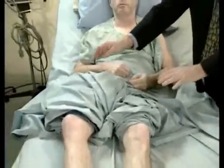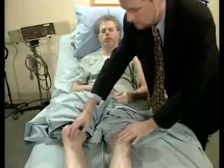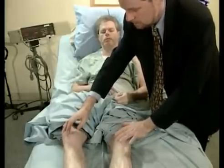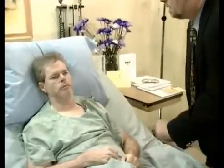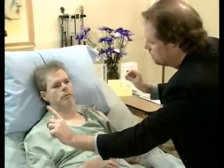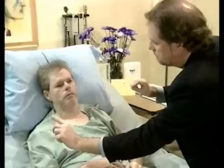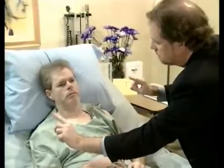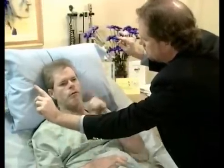Keep your eyes closed and I'm going to tap your legs. The patient correctly identifies: right, left, both, left, both. Then the examiner moves to visual testing: you can point to the finger that wiggles — it'll either be right, left, or both. The patient correctly identifies: right, left, right, both, both. Good.